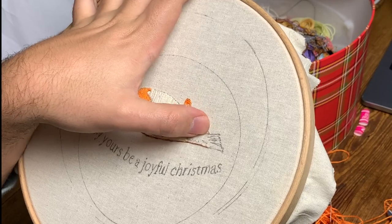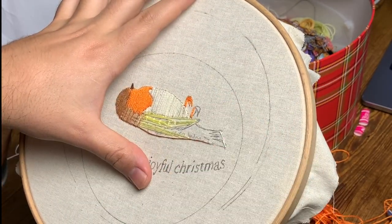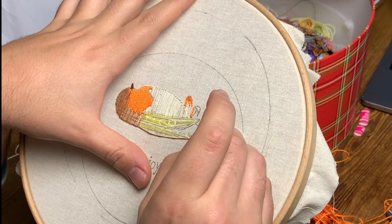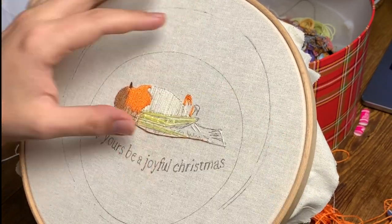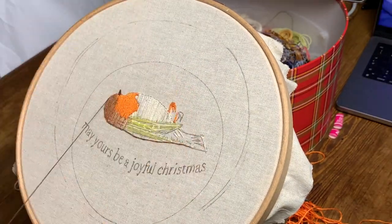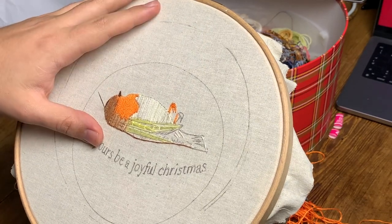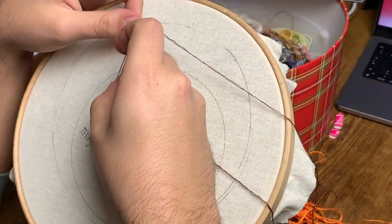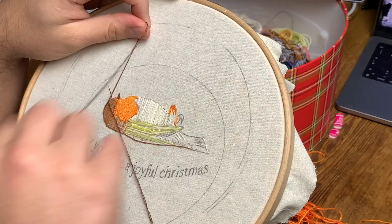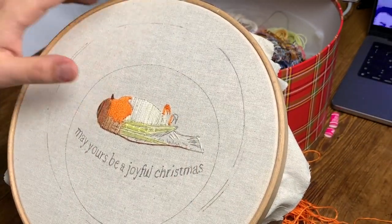I recorded this using this big loom because it had feet, so it was a bit less awkward. I found it quite difficult to try and stand it up, and that's why I will have to move this to the actual embroidery hoop later.